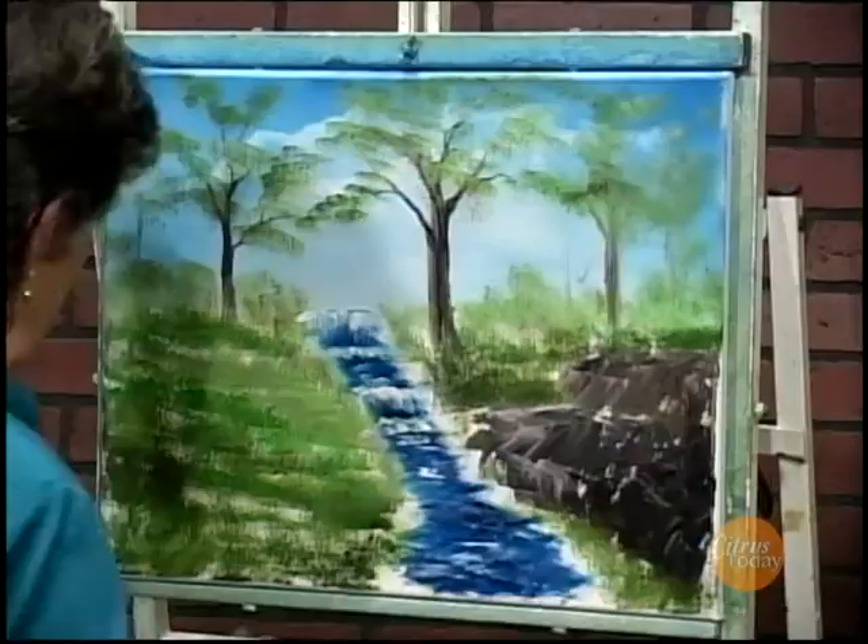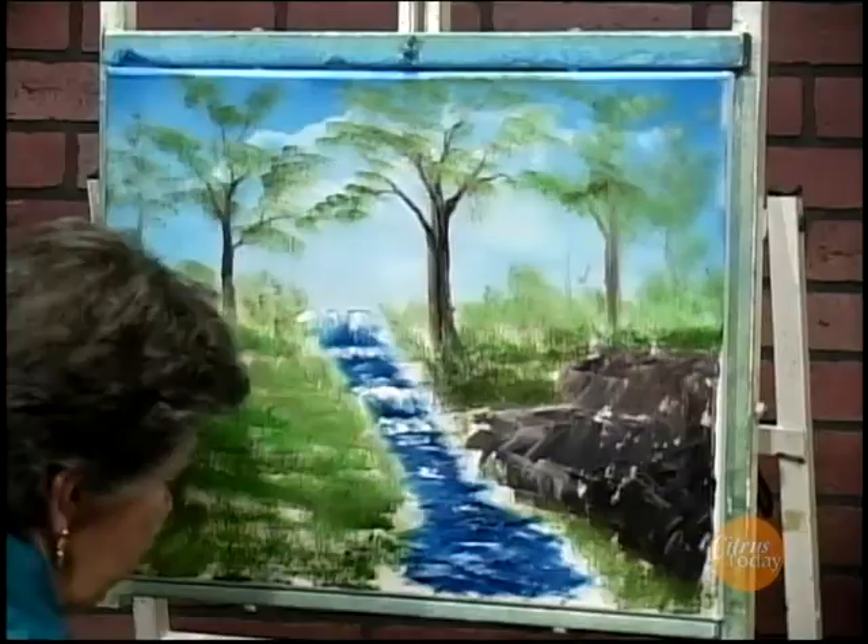So pretty to paint. This is a nice woodsy scene. To put some nice rocks in, I'm going to take my...